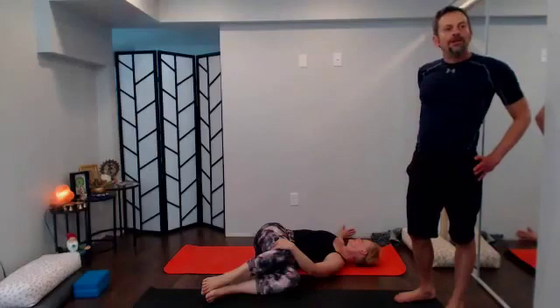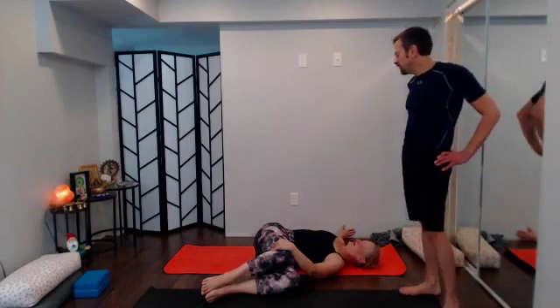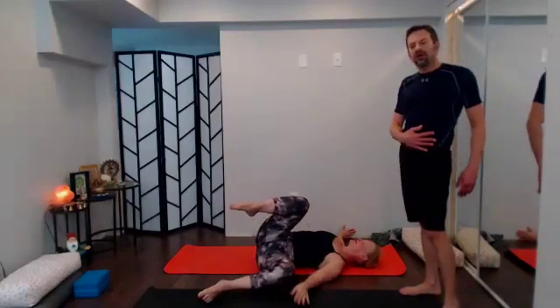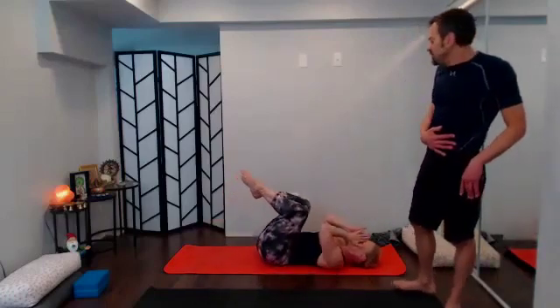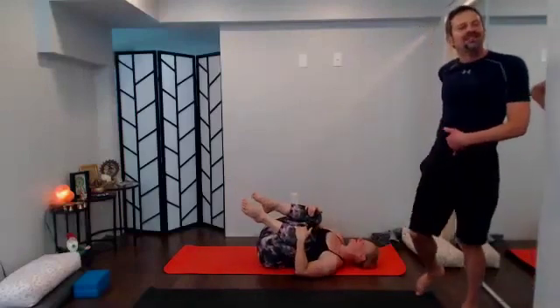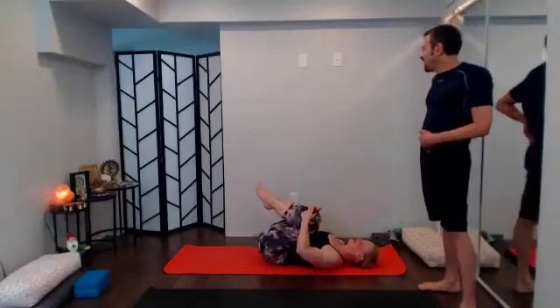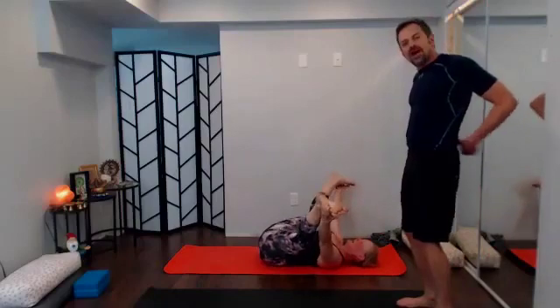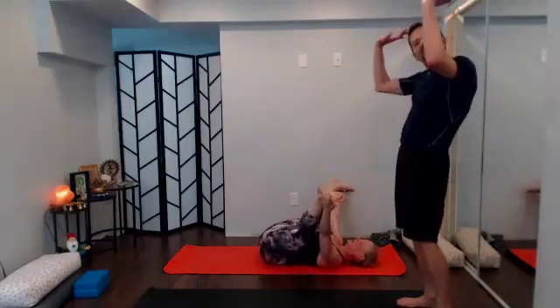A couple of rounds of breath here, then slowly float the knees back up over the torso and go ahead and hug those knees in. Transition your way into happy baby — grabbing the outside edge of the feet. Take your time to see where you need the stretch.